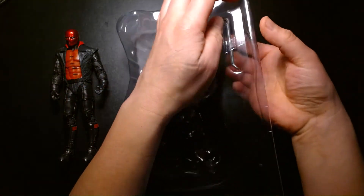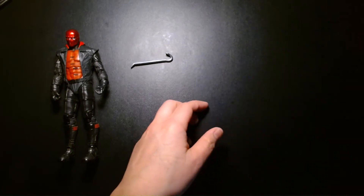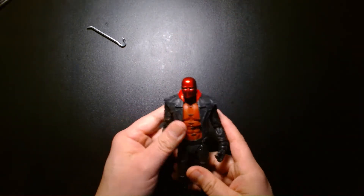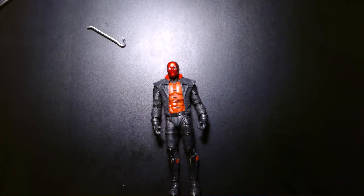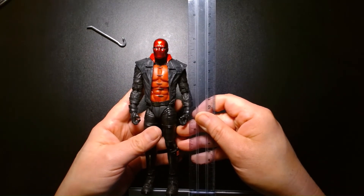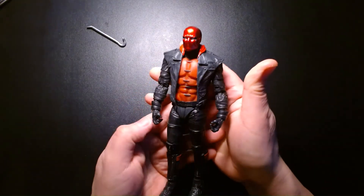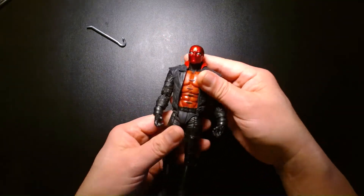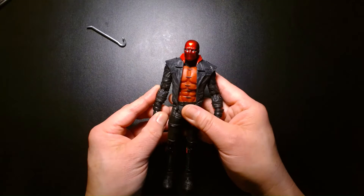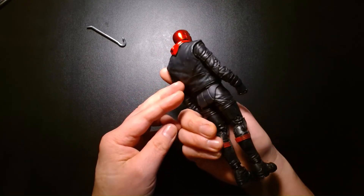Let's get his crowbar out because I'm curious about that accessory. In terms of the figure's height, this guy stands in at about a little under seven inches. In terms of the sculpting, I'm very impressed. I want to note there might be some reuse going on — I'm not 100% sure, but it looks like the boots and the legs might be the same mold we got with the original Red Hood figure.